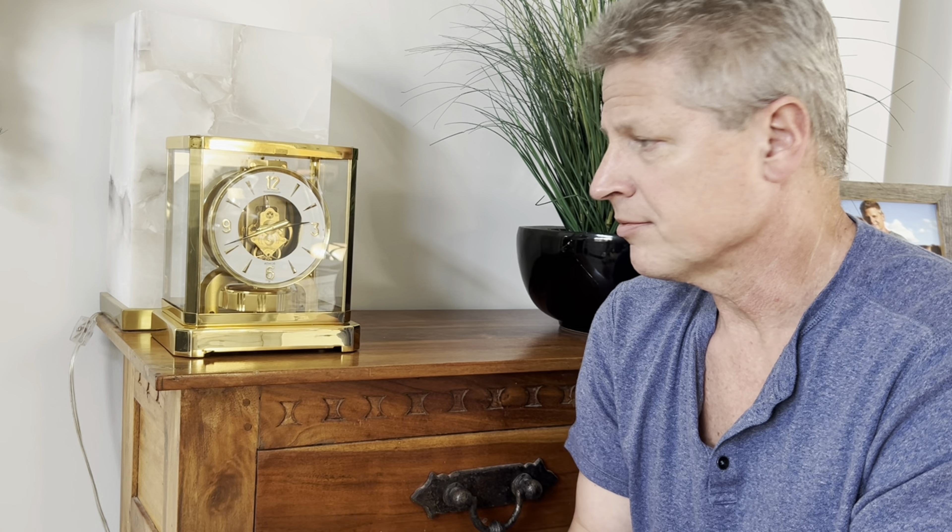I knew that the clock was already mishandled. I have some photographs from the eBay seller when I first bought it, and he had it underneath his arm in the unlocked position, so I know it's had a rough life. Everything else is working great, but we have to take the hands off, dial off, everything apart to get to the suspension spring and replace it.